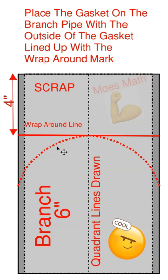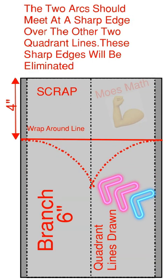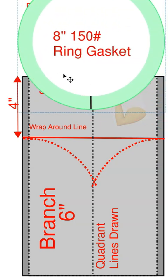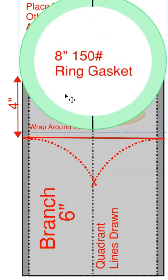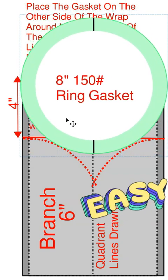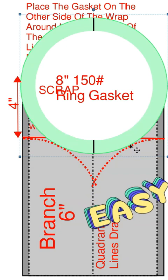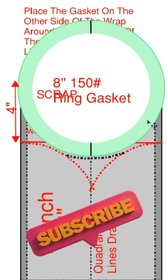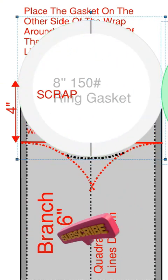Do the same thing on the opposite side. The two arcs should meet at a sharp edge over the other two quadrant lines. These sharp edges will be eliminated. Place the gasket on the other side of the wrap round line over one of the other two quadrant lines and bring the outside edge of the gasket up until it hits your curved line. Take your gasket, keep it over that quadrant line, bring it down until you hit those curved lines, and then take your marker and smooth that out. When you're all done and you remove the gasket, you'll have smoothed those lines out. It'll look like such.